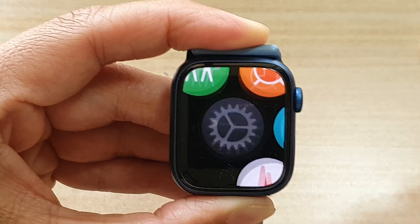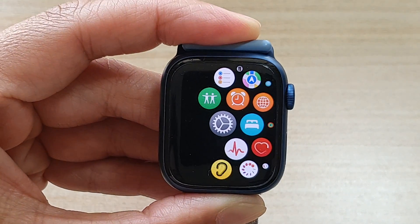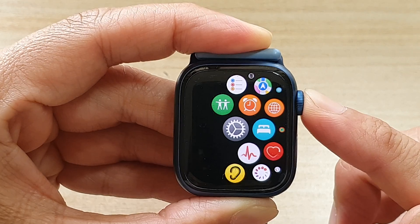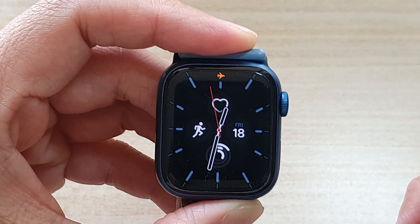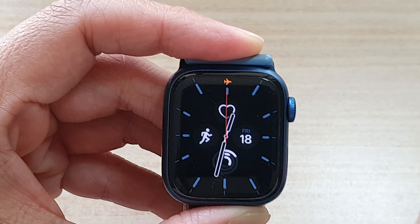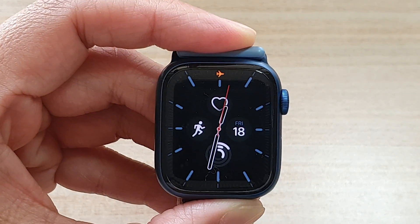Press the crown button to go back to your app screen, or press it again to go back to the watch face. And that's it! Thank you for watching this video. Please subscribe to my channel for more videos — see you next time.